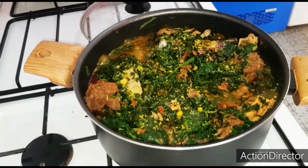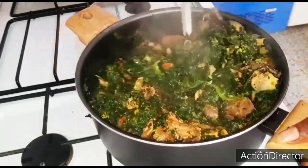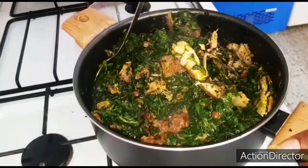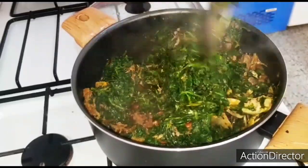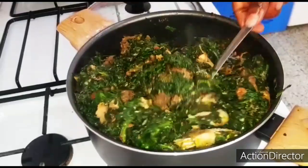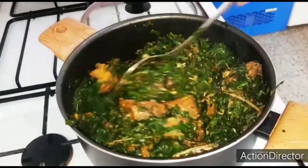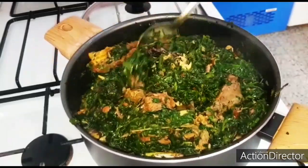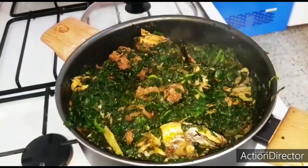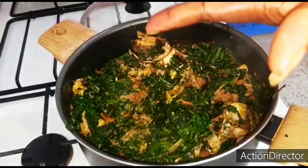I'm going to give it a proper stir to mix everything together. Can you see that? This is the end product but I'm still going to wait two to three minutes so the maggie and salt can penetrate deeply inside the vegetable. Our soup is almost ready — from the look of it, if you haven't tried this, please try it out.